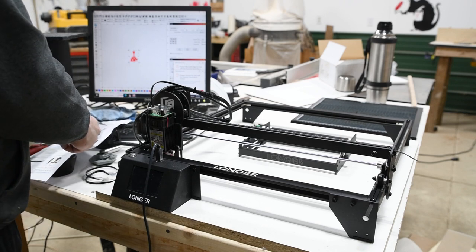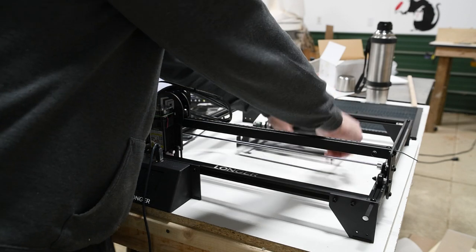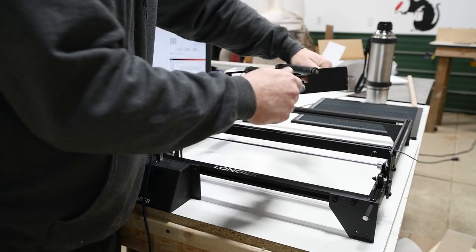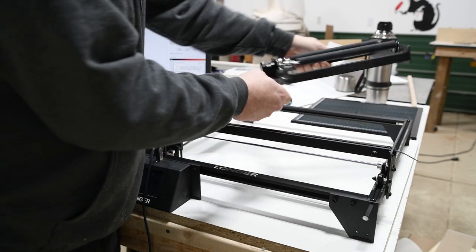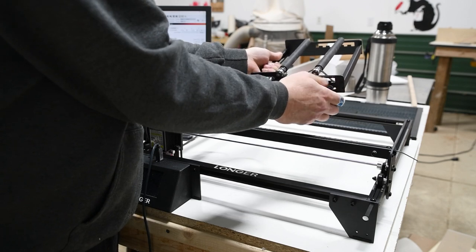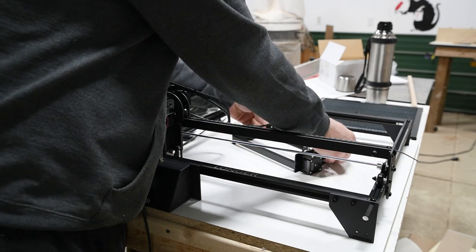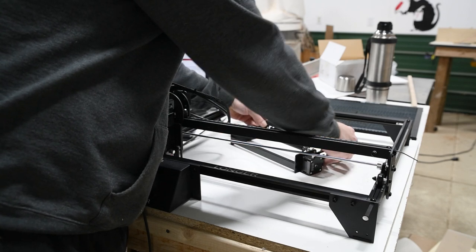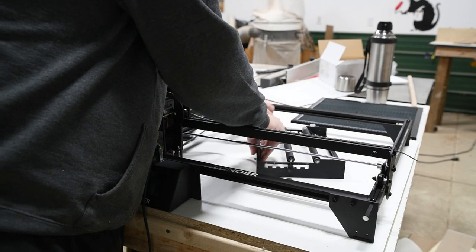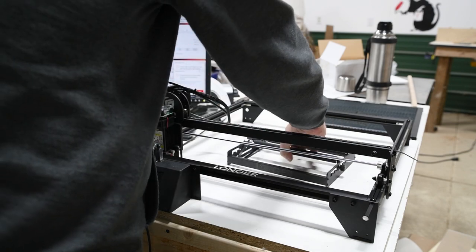So I called into this — 70 to 102 needs to be on roller number three. You can see it's actually on number four at the moment, so I'm just going to undo this, undo this one, give it a little bit of movement, lift this up, move it along to number three. You want it quite tight because otherwise it'll skip teeth.